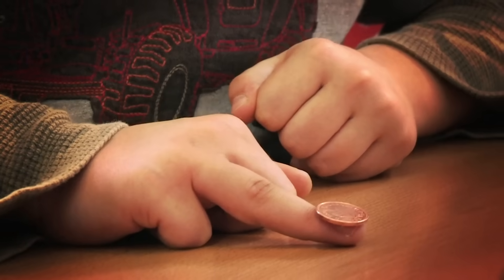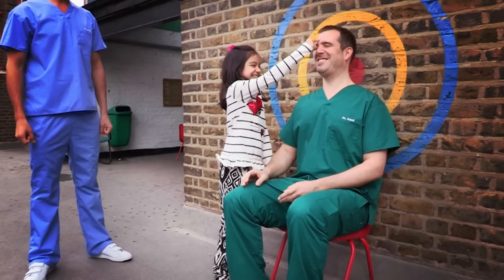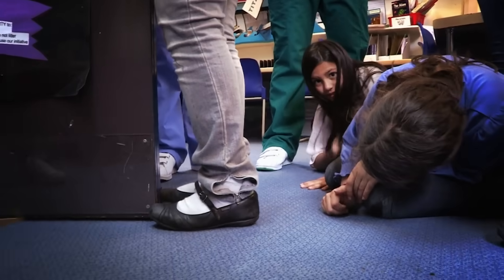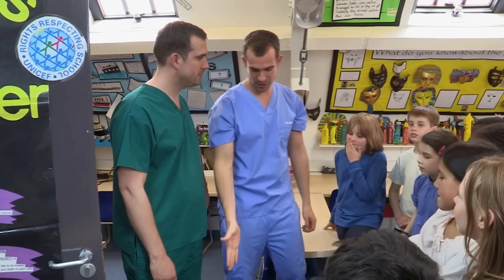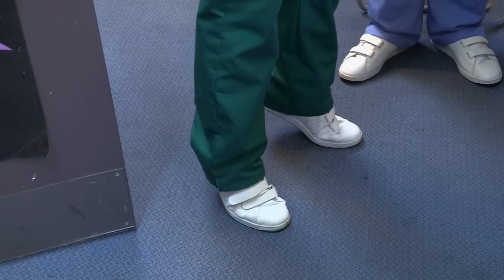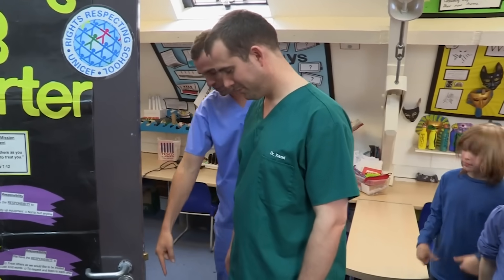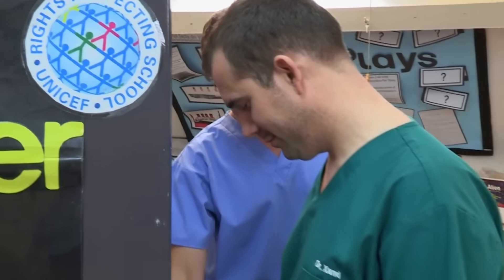We've got some incredible body tricks for you to show your friends. Want to find out how you can stop your mates standing on their tiptoes? We're now going to teach you a trick. Zand, can you stand on your tiptoes? Well done. Now I want you to stand against the door, with just the tips of your toes very slightly beyond the door, so your whole chest is against the door.